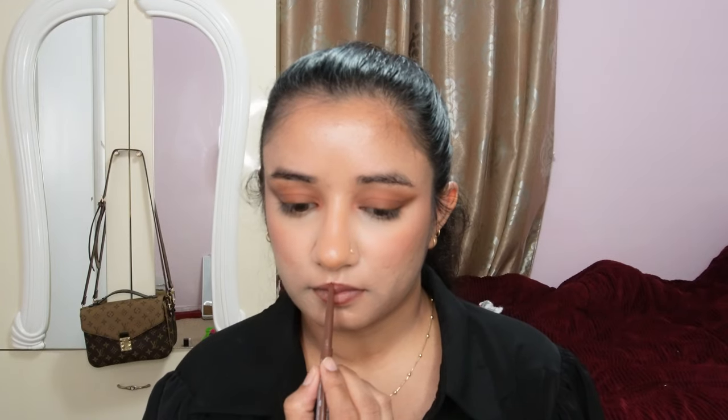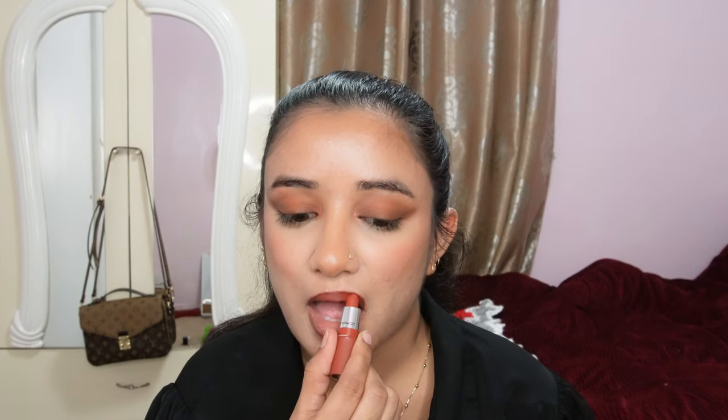I'm taking a coffee brown lip liner and applying it over my lips. I line them the way I normally do — it makes my lips look a little smaller and gives a powdery effect. Then I'm taking a MAC lipstick in a coral base that matches really well with the brown lip liner, which is why I picked it.